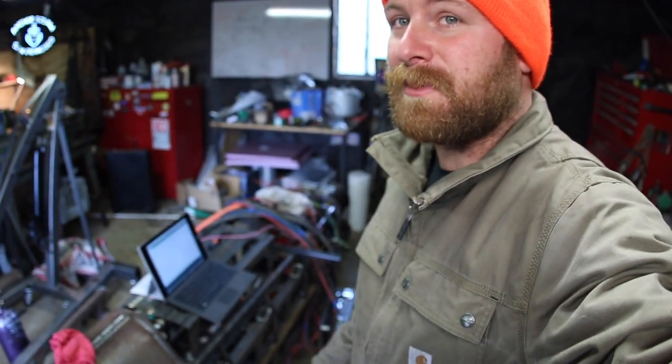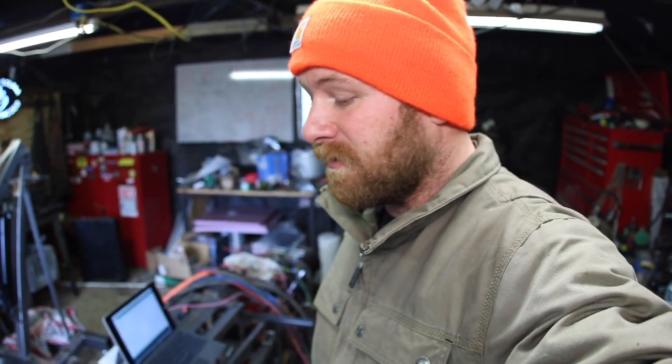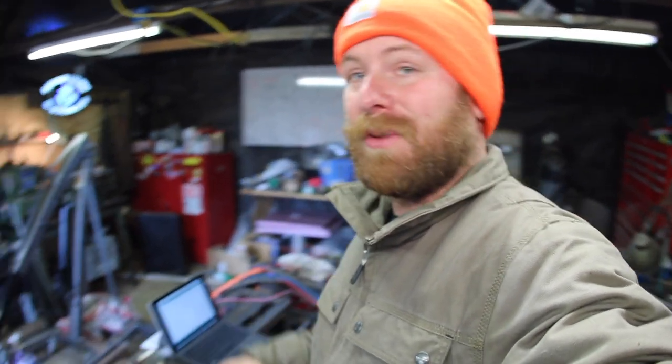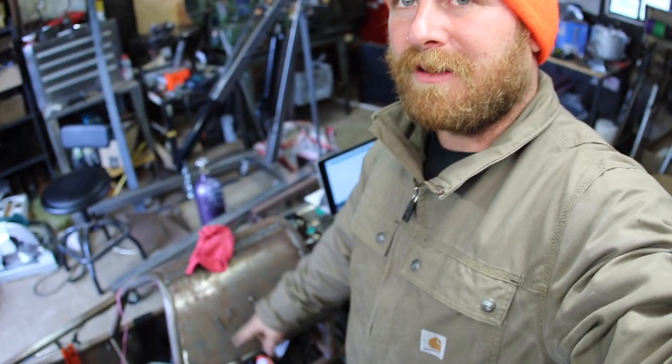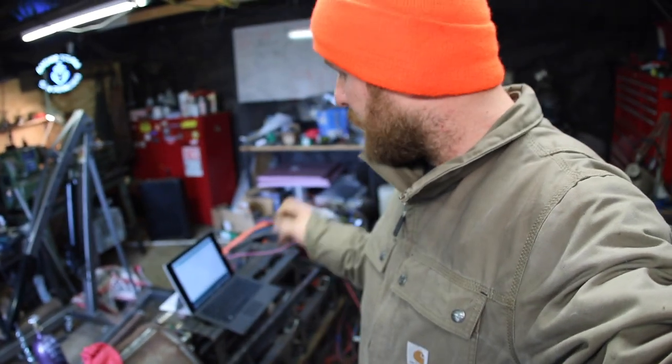I'm super excited that we've got this motor running. It took a lot of work — about 5 hours last night of just messing with the wiring harness, trying to figure out what was wrong with it. But that means it works, that means it's ready to go. I'm going to blow this thing apart, finish off some of the welding I've got to do, and after that it goes to paint, comes back in with the batteries, and we should be ready for some test runs.